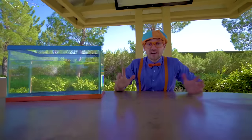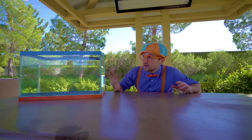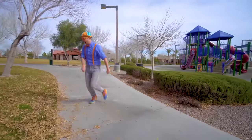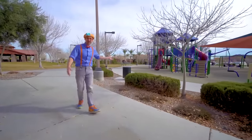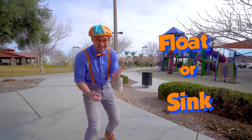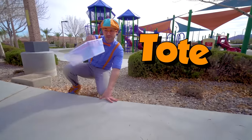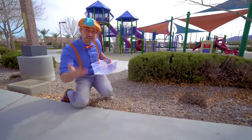Now let's go to the park, find items so then we can see if they'll either sink or float. Let's go! Now let's find some items at the playground so we can see if they'll sink or float. Come on. Whoa, look at this — how convenient. It's a tote! So then we can put all the items in here. Let's go.